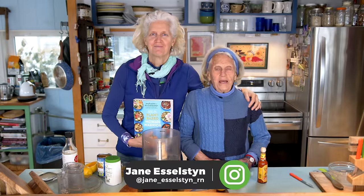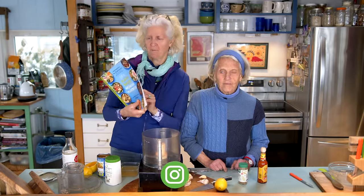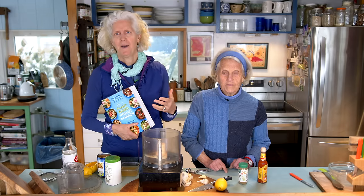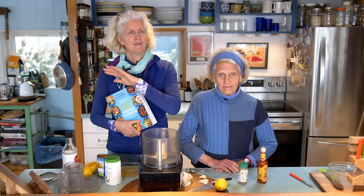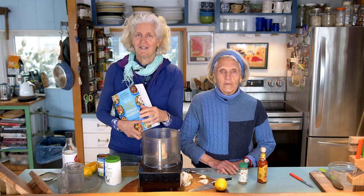Hi, I'm Jane Esselstyn. I'm Ann Esselstyn. And today we're making our favorite hummus. Actually, the recipe is called Hummus We Love. We have made different hummus — plural of hummus — recipes over the years, and this is one that we've landed on that really has a new little twist that we love.